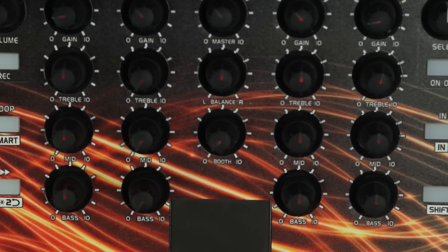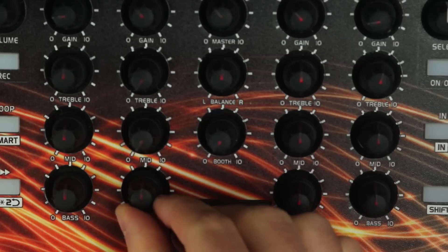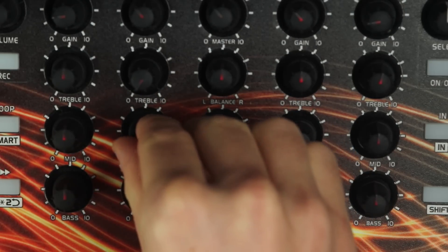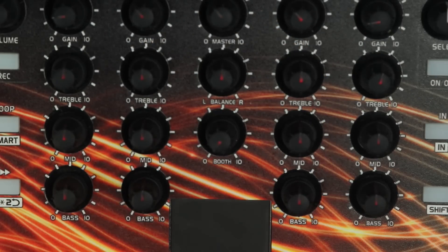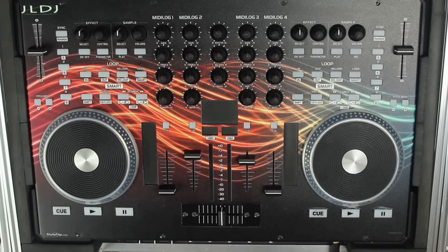This is where our EQ comes in. It allows us to isolate parts of the track. Now most controllers have a three-band EQ. You have your bass sounds, your mid sounds, and your treble, which combine to give you a full range. It's a case of being on your EQ controls and balancing them so it sounds right.